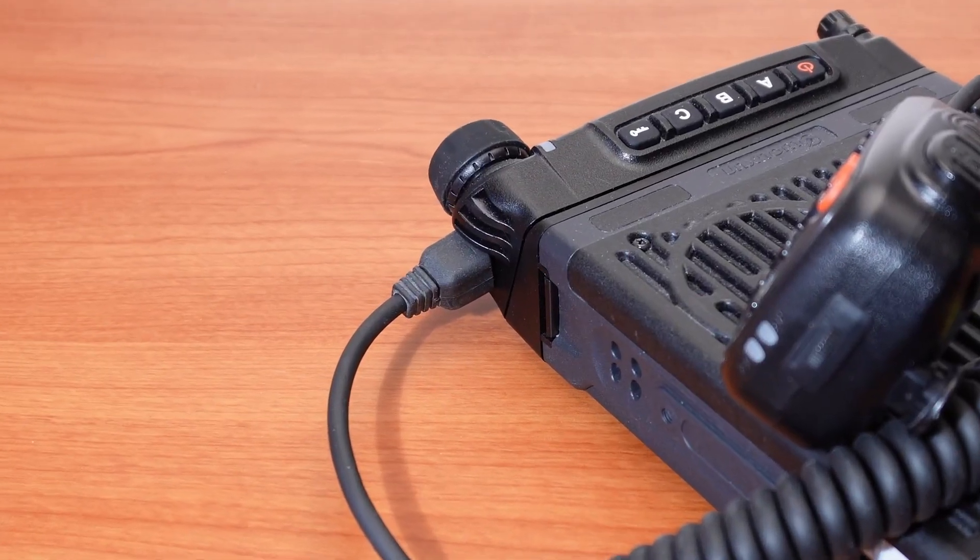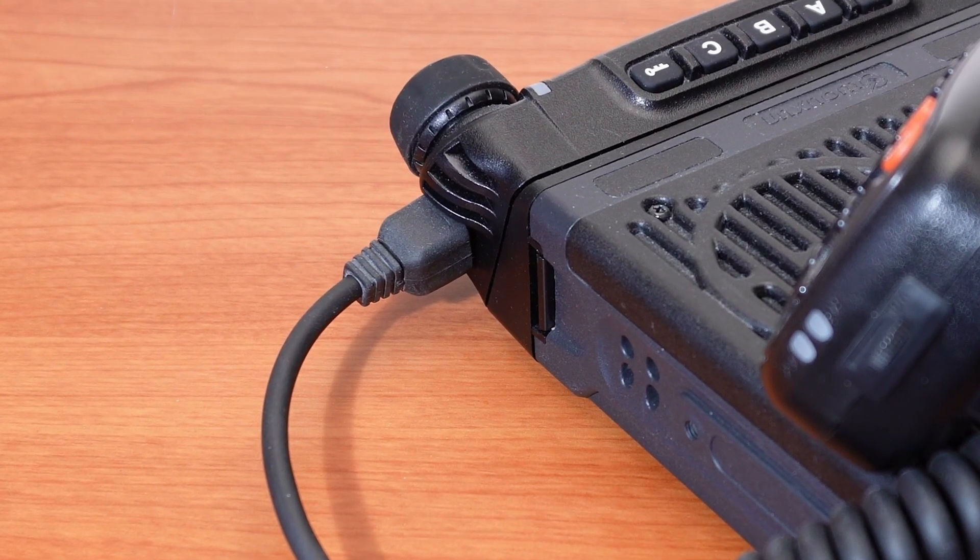If the programming cable is plugged into the right side of the front panel, it is the wrong port. That is for the hand microphone.